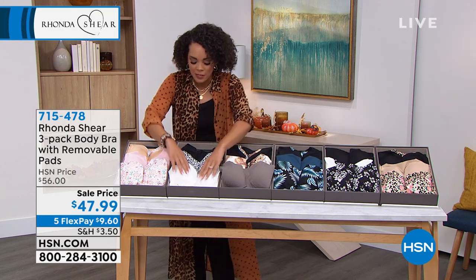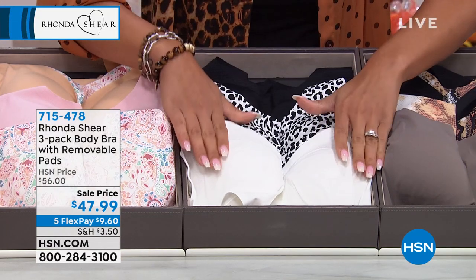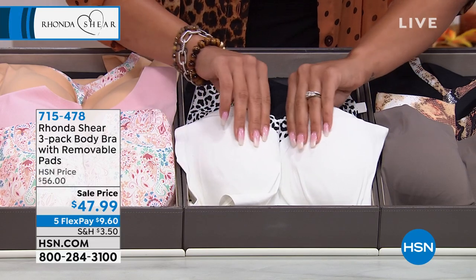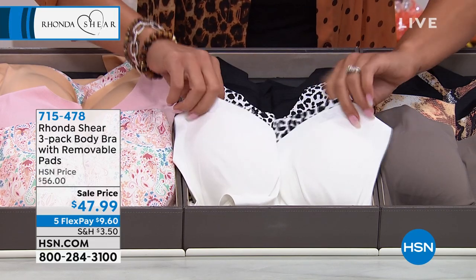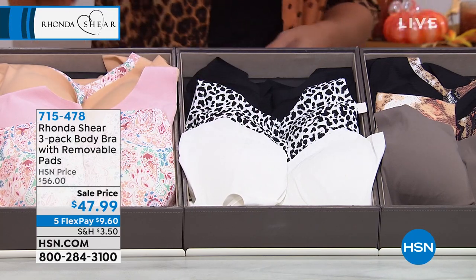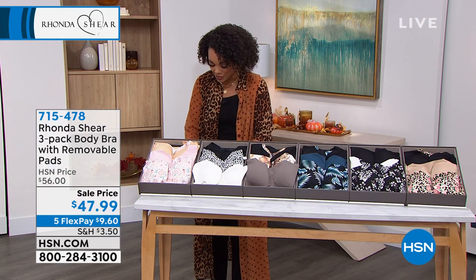It's the type of fabric out there in the market that I am longing to have against my skin, just because of how beautiful it is. It feels like a rose petal — similar to the camisole we showed you. It feels like the inside of a puppy's ear. So it's really soft, and it's a three pack on sale for under $50. $9.60 gets it home.